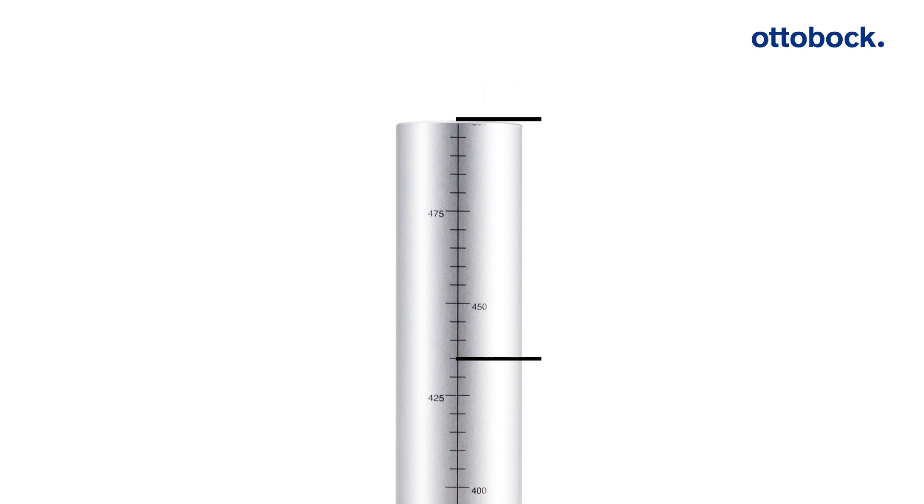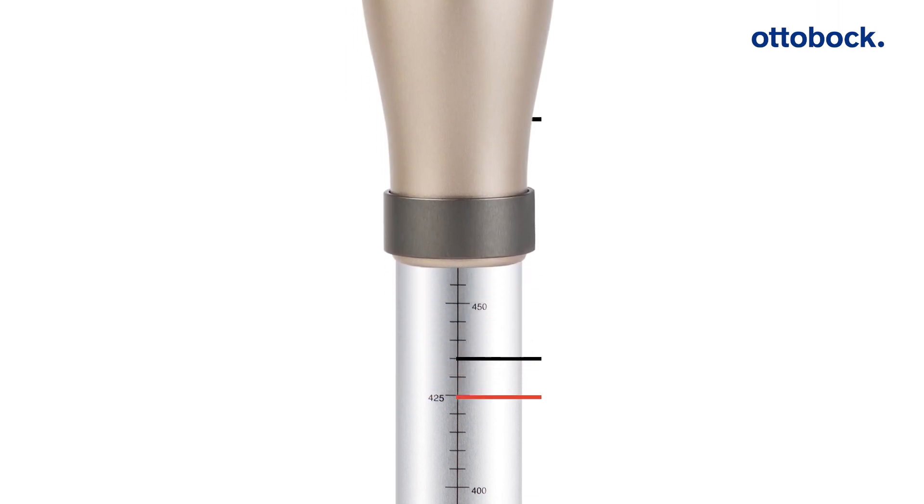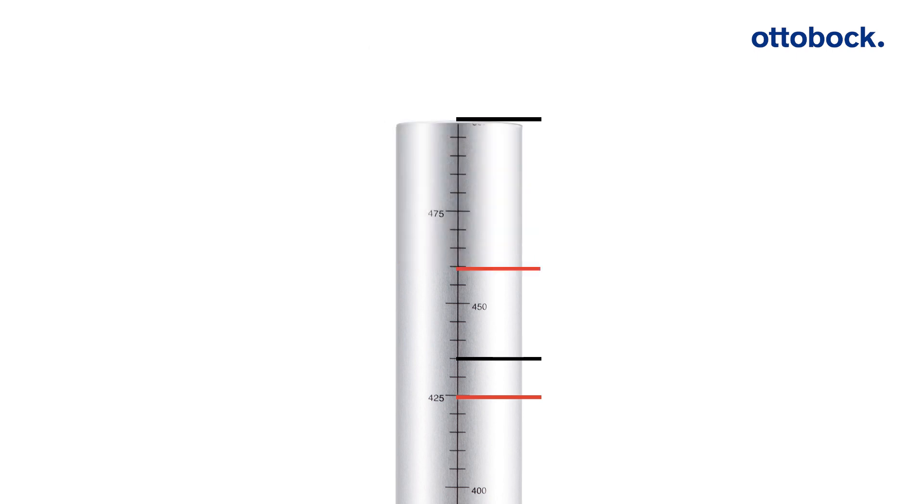The insertion length calculated by the tube adapter configuration tool leaves 10 mm of additional insertion depth before reaching the stop. The tube can be pushed in further or pulled out to adjust the system height. However, at least 40 mm of the accent tube must be inserted into the knee.